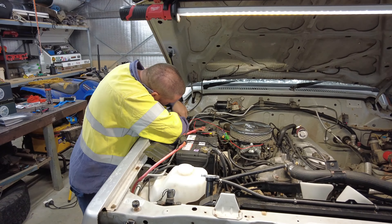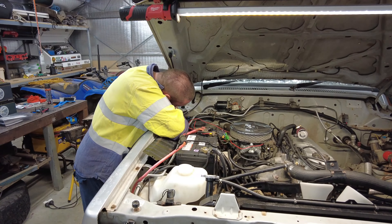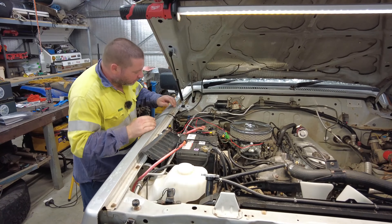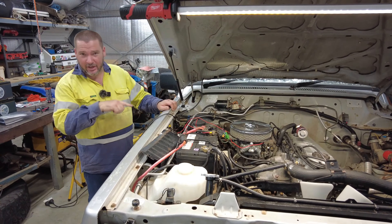Feeding it through the little rubber gland here. I can show you where it comes through on the inside — I'm going through the gland and I can stick my hand in and just pull it through. Just got to make sure I pull enough through because of where it will go.